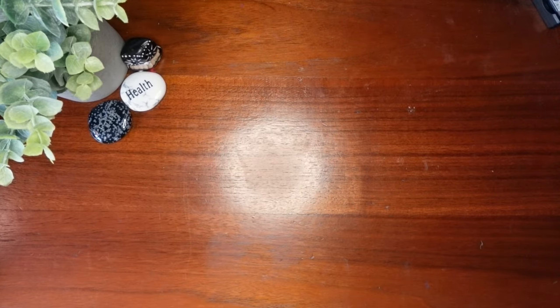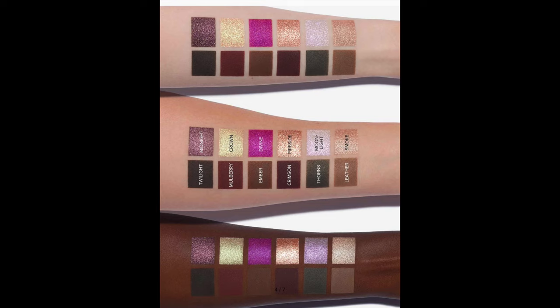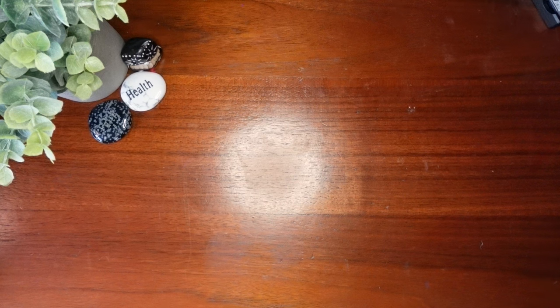Let's start by taking a look at this palette. It came out in the fall of 2023. The color that caught my eye, like many people, is that Divine shade — that kind of magenta shade on the top row. It's called Divine. And then Moonlight, which is like a sparkly lavender. Overall, it also looks like a warm-toned palette, but I just thought this was so beautiful.